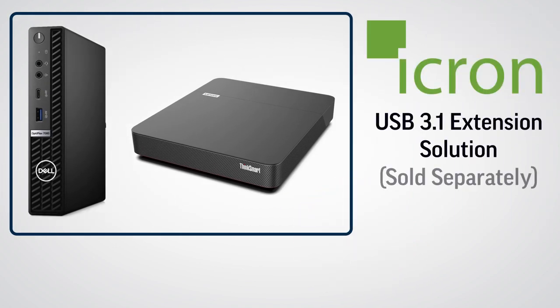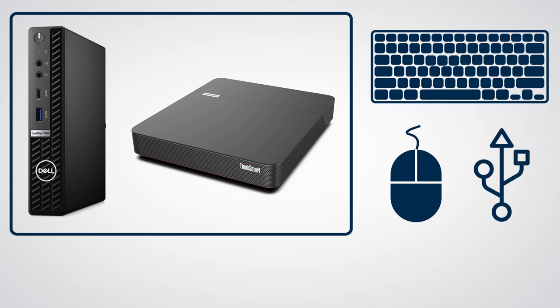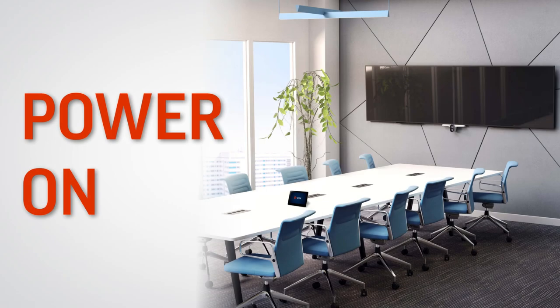You also have the option to purchase an Icron USB extension solution to extend USB 3.1 devices over a single CAT cable. In preparation for Windows installation, you can also plug in a USB keyboard and USB mouse to the conferencing PC for easier completion of setup prompts.